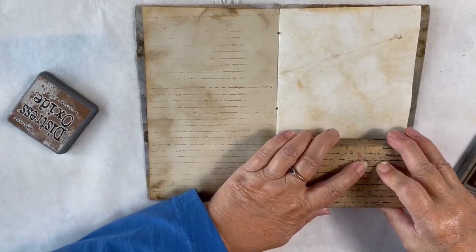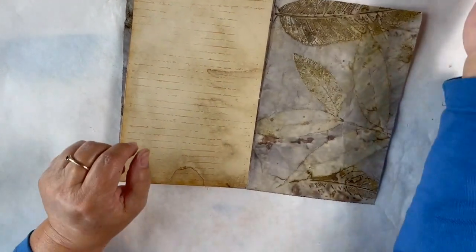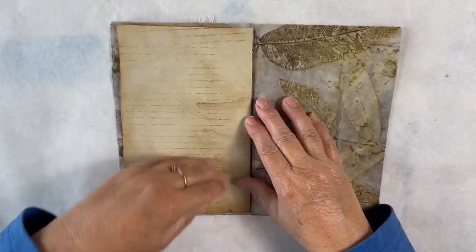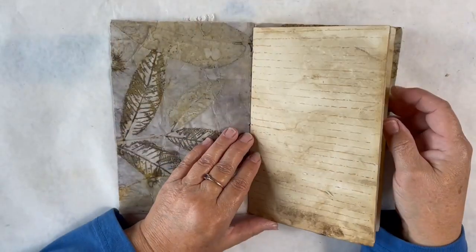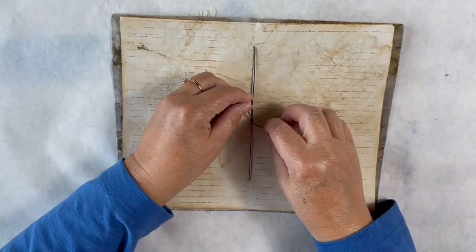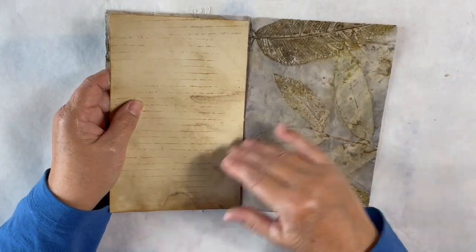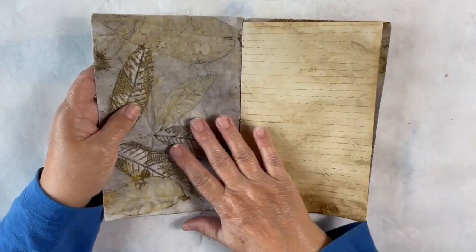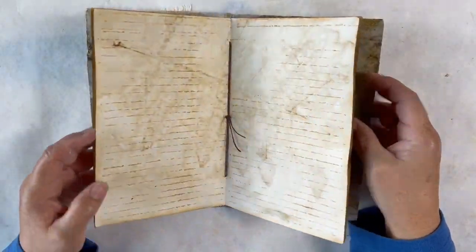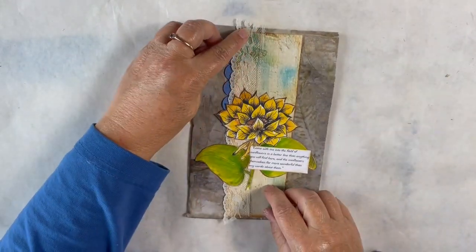I have all the pages inked up now. If this were going to be my journal I might go in and add a little bit of color — some nice yellow and blue would be nice on some of these pages. I wouldn't add anything too bulky or with too much dimension, but maybe some watercolor here and there and another stamped image, just to add a little bit of color. But it doesn't have to be — all these colors together are just really pretty.